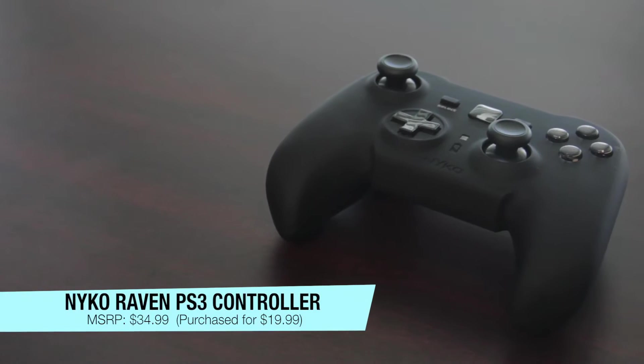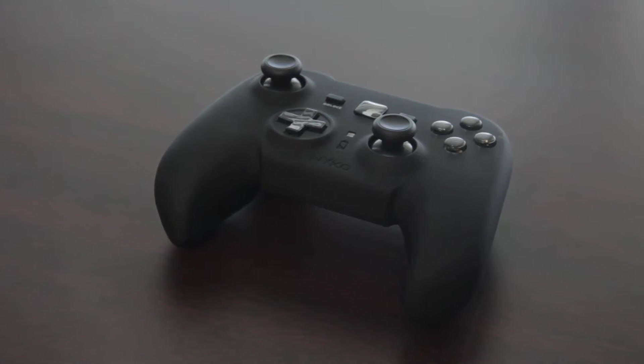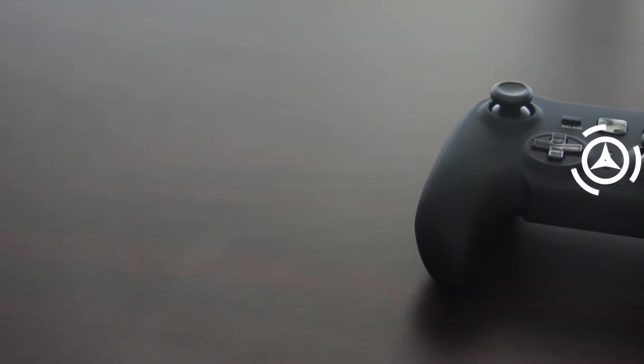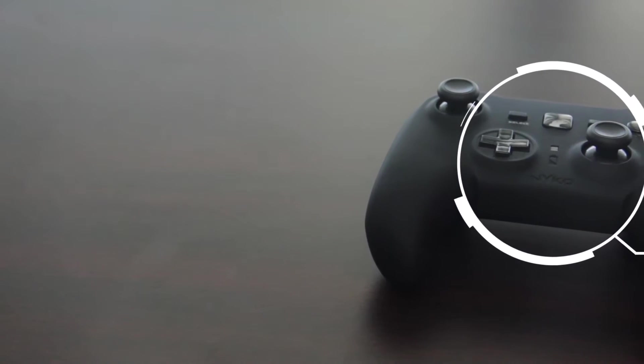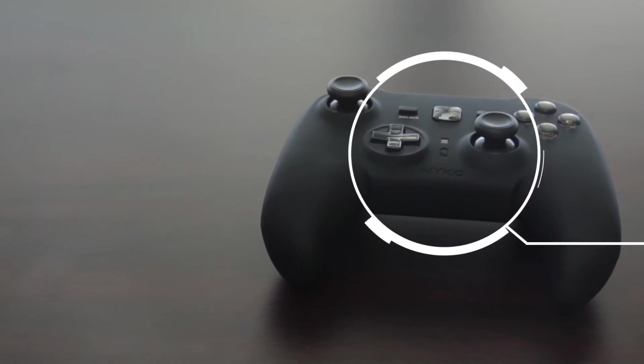Hey guys, it's TonyTreatTheGavel here, and today I've got the review for you guys of the Nyko Raven PS3 controller. So as you can see, the joysticks are configured like the Xbox, for many who like that. So it's great to see something like this that allows you to have an Xbox-lite controller experience on a PS3.